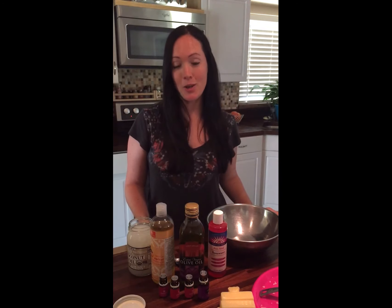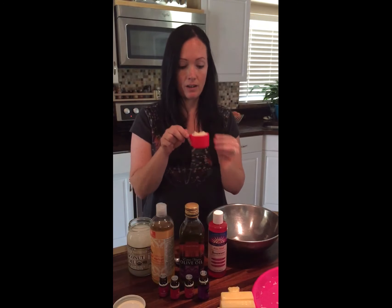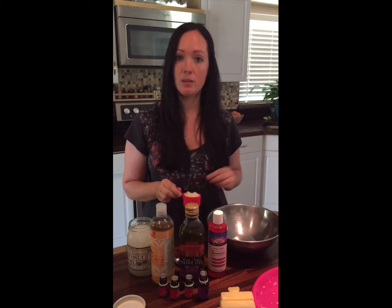Hi everyone. Today I'm going to show you how to make tummy cream, or as my friend Amanda calls it, back to your teenage tummy cream. It's a three-step process. In the first step, you're going to be combining beeswax pellets or shaved, grated beeswax with a couple of oils, and you're going to melt it in a double boiler.